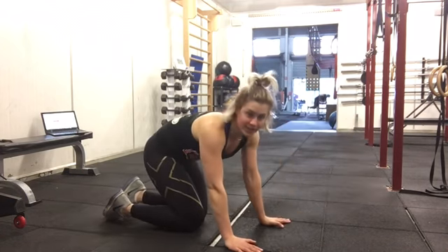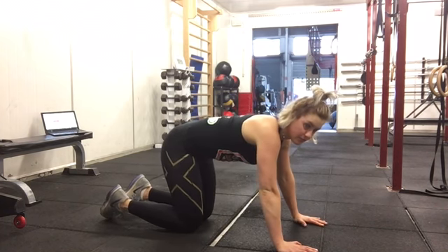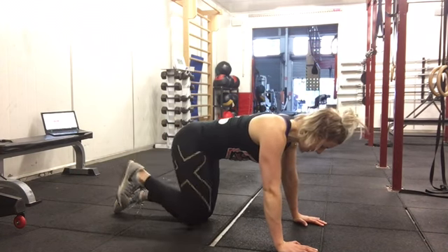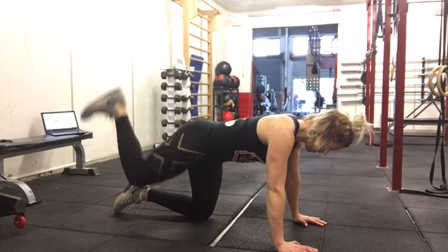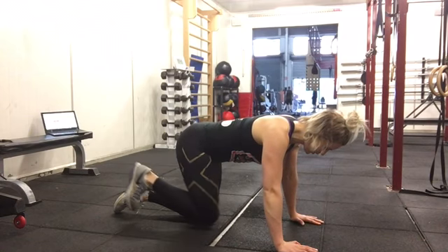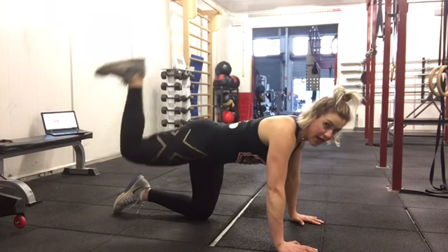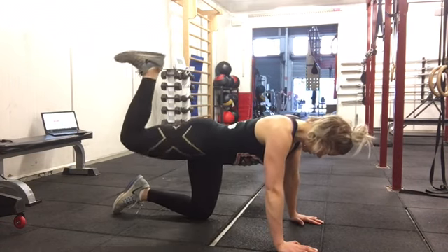Ten seconds break — we're going to be moving into donkey kicks, so stay on your hands and knees. Flexing through your foot and kicking back — aim to keep your pelvis stable so you're not wobbling around. The only thing that should be moving is your leg, really squeezing that glute, pushing through the heel. Make sure you're not overextending through the back — keep your back neutral. Remember, it's the glutes working, not your back.